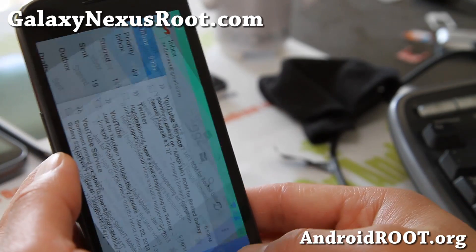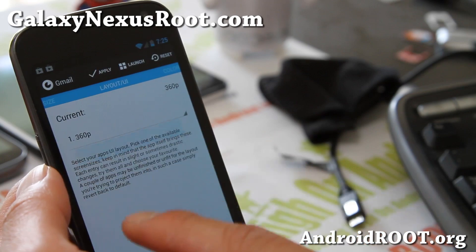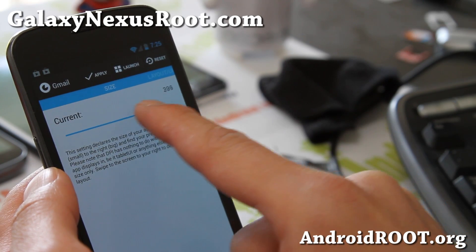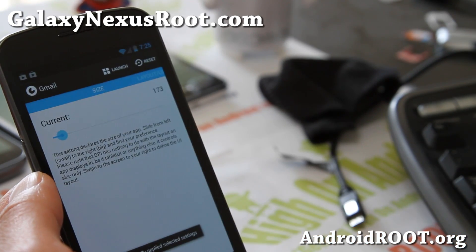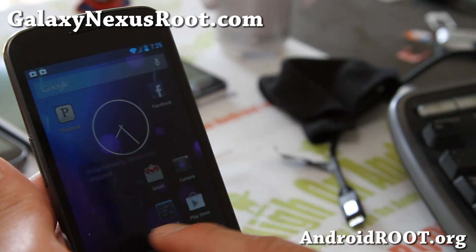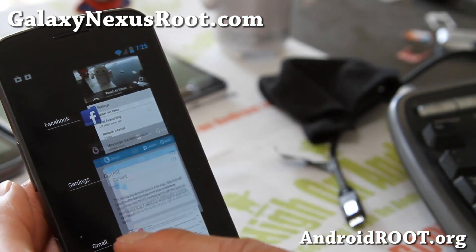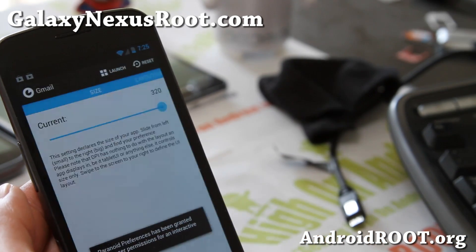Let me go change it back since I like phone mode better. And let's say I want the letters to look a little bit smaller — I'm going to go ahead and make it super small, go to the left and make it smaller. That's one of the coolest parts about Paranoid Android: you can change the font size and everything. Now it looks impossible to read, so you can play with these values, but I like it super big so I'm going back to super big.